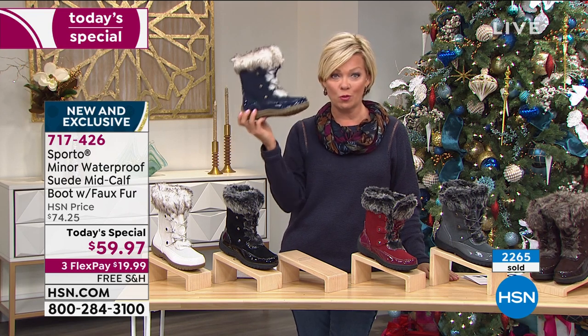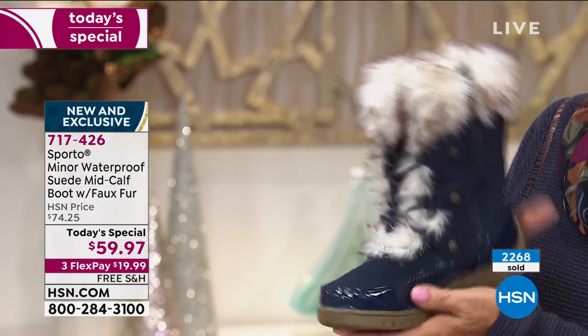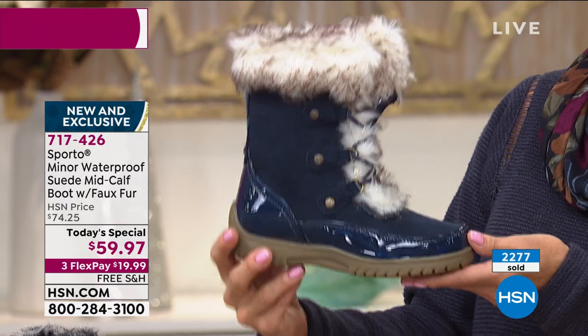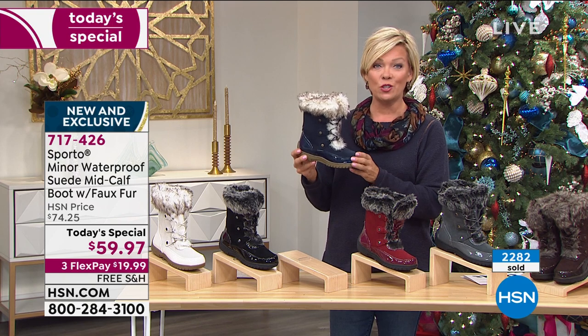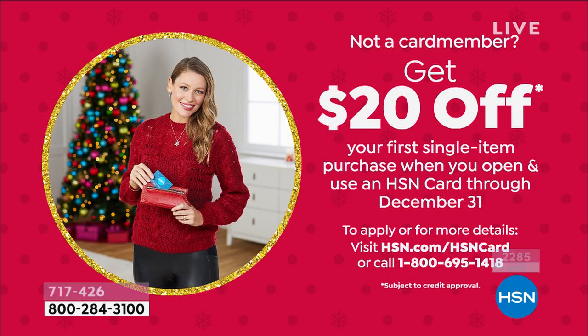And especially today at this price — $59.97. In the retail stores, this boot would be $100. If you could find it, it's ours exclusively. But there are similar styles that are $100 and up. So for today only, $59.97. $19.99 to get yours on a FlexPay. Add a fourth if you have an HSN card — that makes it $14.99. And if you don't have that card, get it tonight — you can take another $20 off your first purchase.